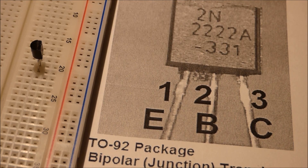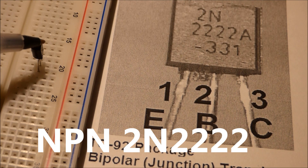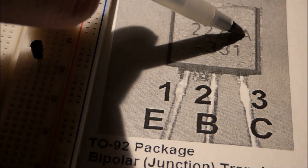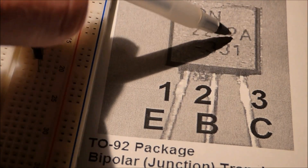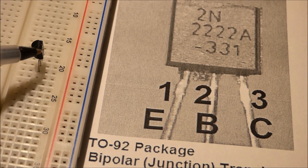This video will be focusing on the transistor, specifically the NPN type. There are NPN types and PNP types. This transistor — here's a close-up — is a 2N2222 transistor. There's also an 'A' here that's just kind of extra. The main thing to remember is 2N2222, because that's the most common type of transistor. Here's the actual component.